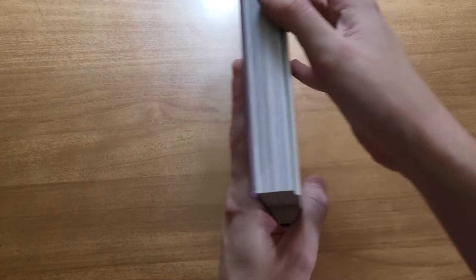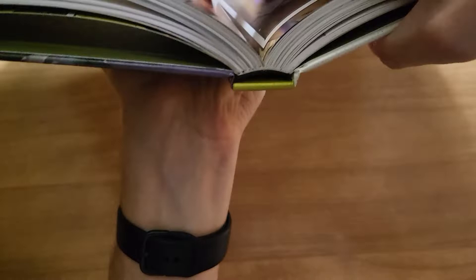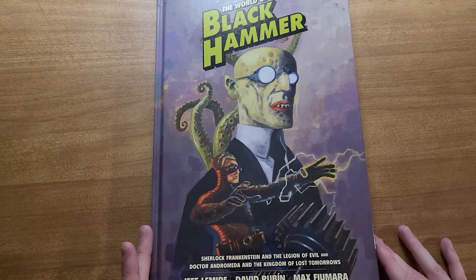This was published by Dark Horse, retails for $50. It would be hard to show off with the way my camera is set up, but it has a nice sewn binding — they're not skimping on this. I don't even think you could pull off a book like this with a perfect binding. It's obviously sewn, but it is a nice quality book.